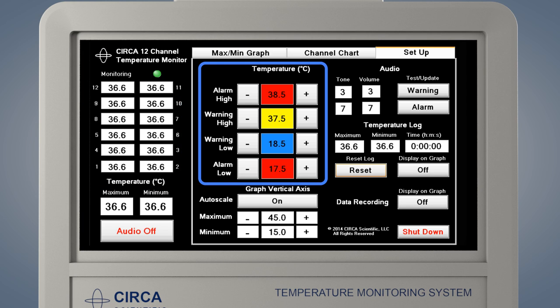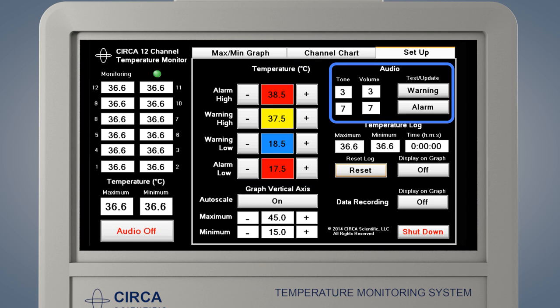To adjust the warning and alarm limits, use the plus and minus buttons to change the values. The high warning limit must always be lower than the high alarm limit. The low warning limit must always be higher than the low alarm limit.